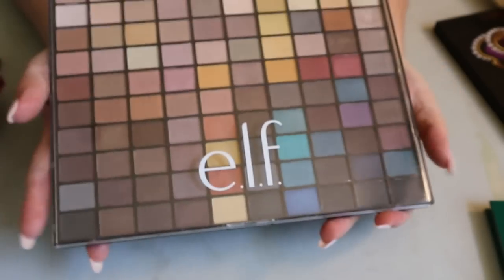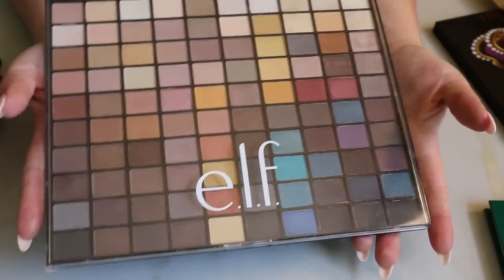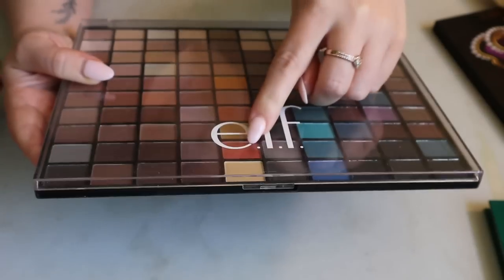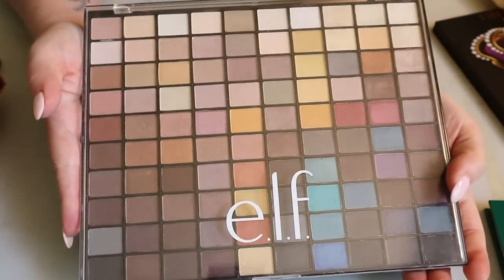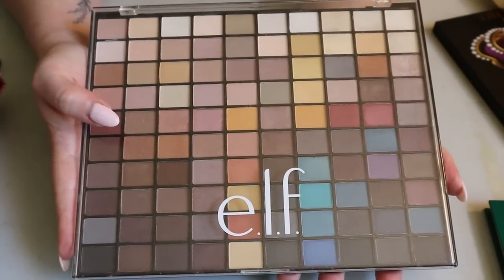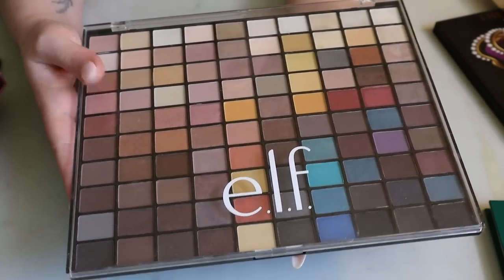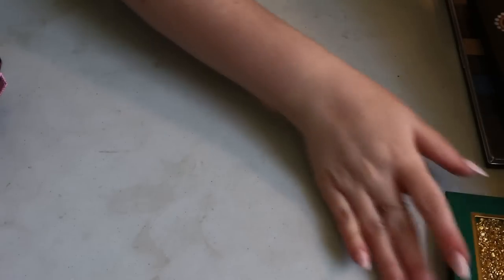I forgot to mention when I talked about my ELF electric mood palette — I also have the ELF 100-Color Palette. They re-release it every holiday. This palette is in my 'Pan Those Eyeshadows' project for an orangey shade. I've used it two or three times so far. Honestly, the formula is not bad at all — you'd think a 100-color palette from ELF would just be a bunch of duds, but it's actually really nice.